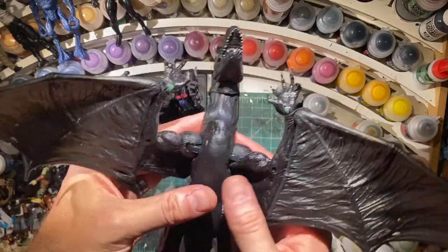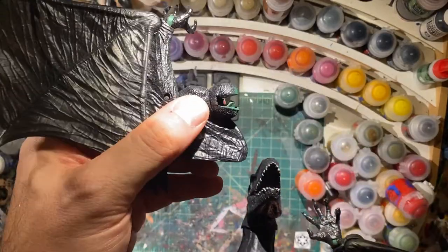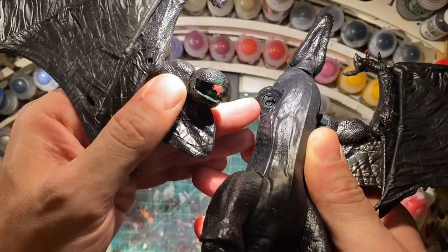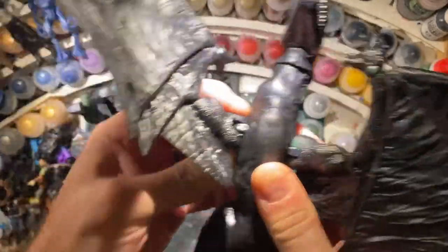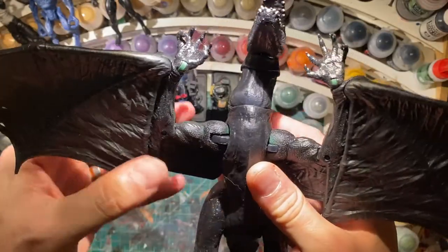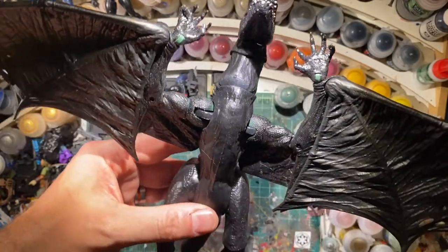What I did for the arms - I'm sure someone will ask - is I sliced them, and I had to shave down the peg inside, and I opened up the hole in the joint here, so that I can kind of get them in there. It's not super tight. I'm sure there's a better way to do it, but I don't know.